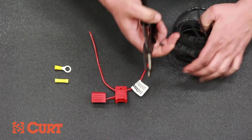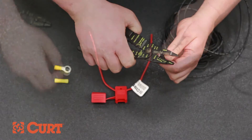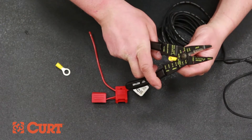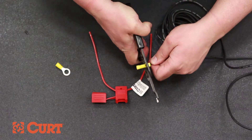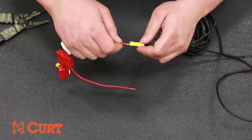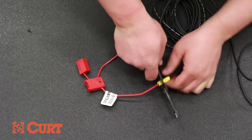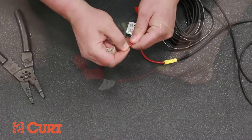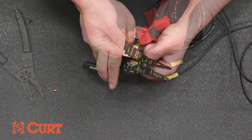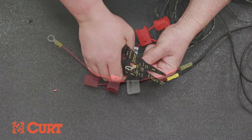Prepare the black power wire by stripping one end and crimping a yellow butt connector to the power wire. Remove the pre-stripped section of the red inline fuse and crimp it to the yellow butt connector and power wire. Finally, remove the remaining pre-stripped section of the red inline fuse and insert it into the yellow eyelet. Crimp them together, making sure strong connections have been made.